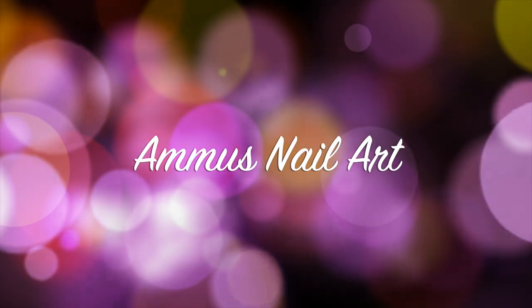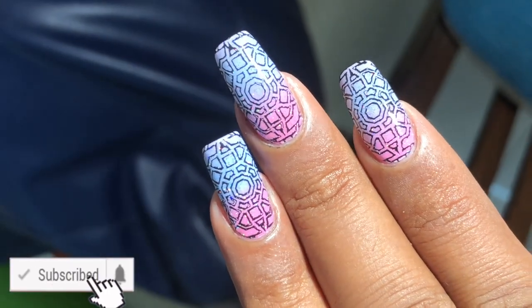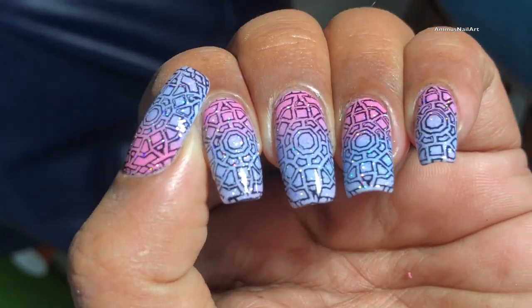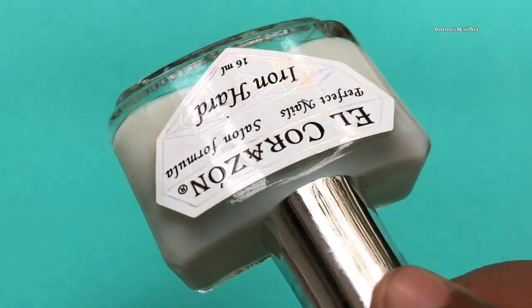Hello everyone, welcome back to my channel! Today I'm going to create this beautiful ombre nail design. Before we start, please don't forget to hit the subscribe button and the bell icon to see more such videos.